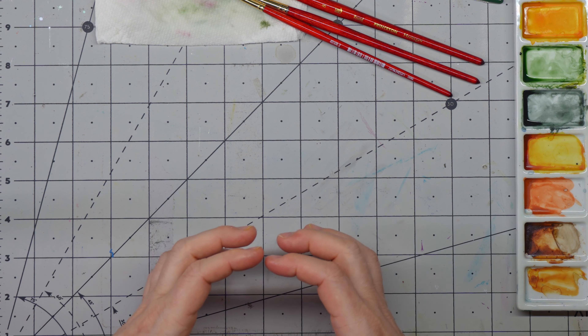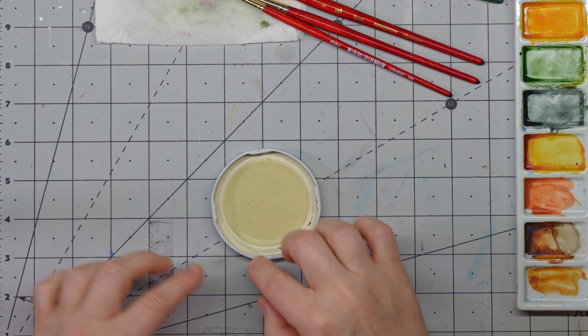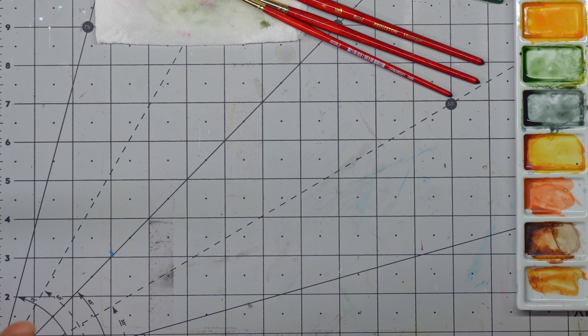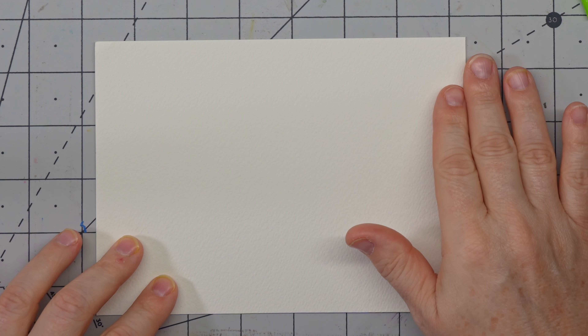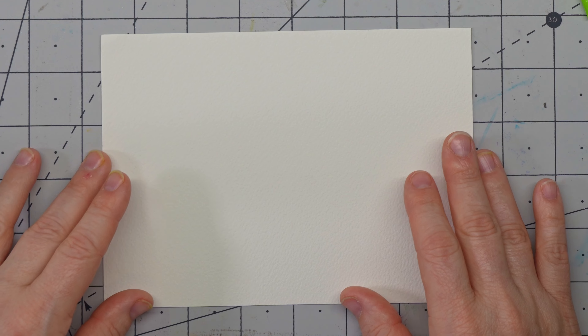Even if you don't like the size and want it bigger, you at least have a circle frame to make it a little bigger and it doesn't have to be exact — you could freehand it too. So we're first going to begin by creating our circle for our wreath, which will also help give us some dimension for our lettering.